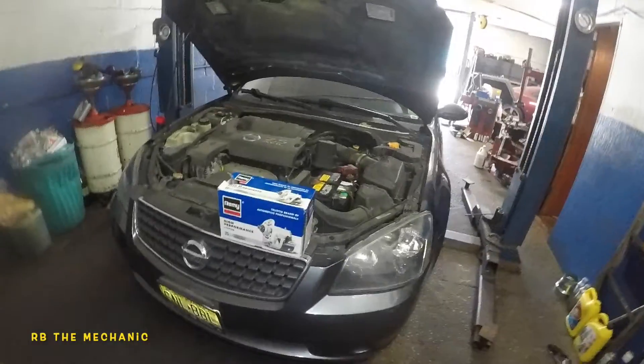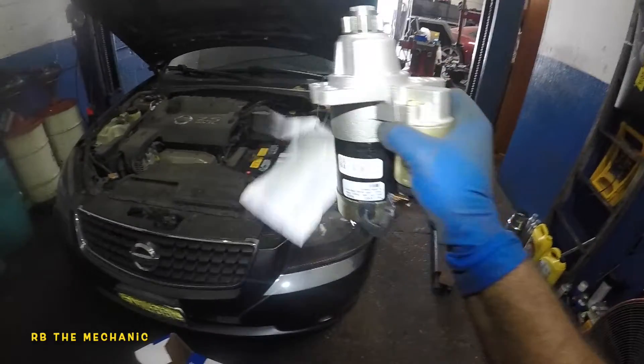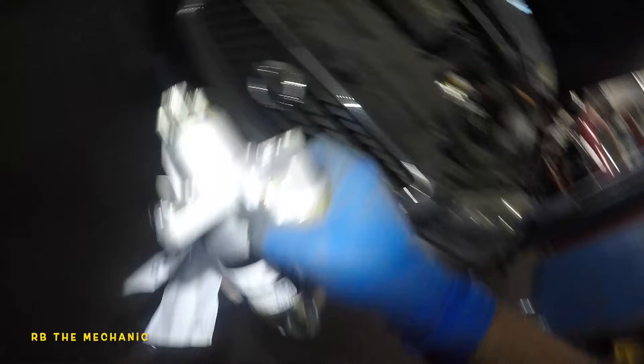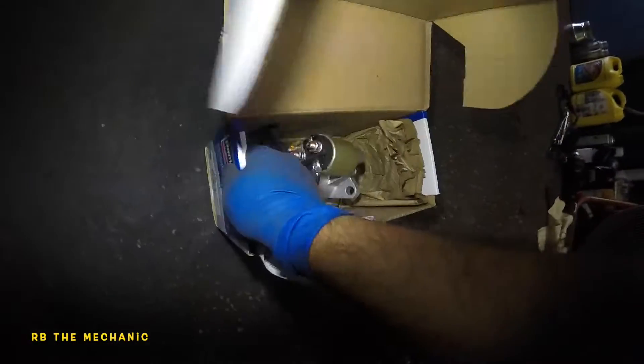Alright guys, we got a 2005 Nissan Altima sport model, four cylinder. We're going to replace the starter. In here we have a starter — this is what this baby looks like. It has a lifetime warranty as long as you own the car, so this is good stuff. The part number is right here; it doesn't have a core so the older one has to go back.